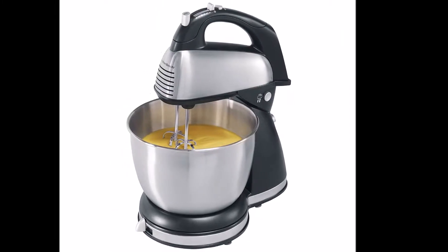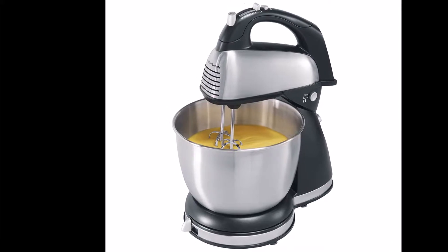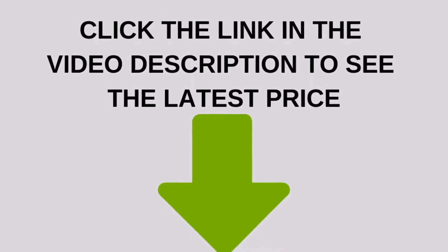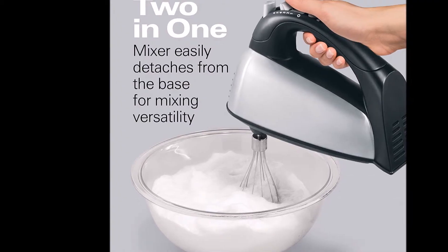The Hamilton Beach Classic Stand Mixer has 6 speed settings plus a quick burst feature for added speed. However, there doesn't seem to be much difference between speed settings, and the difference becomes less noticeable as you go higher on the settings.